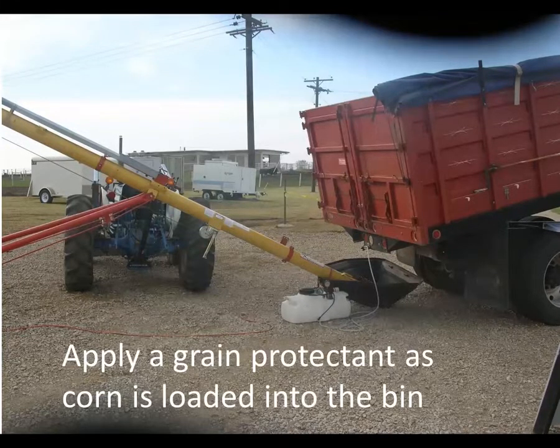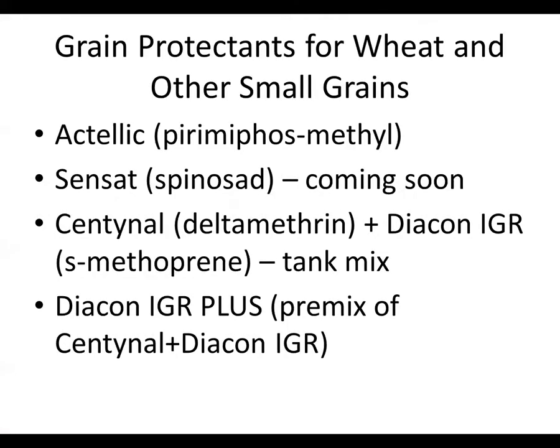If you're going to be storing corn for more than a few months, it's important to put a grain protectant on that corn as it's loaded into the bin. This is an insecticide admixed into the crop during loading. The grain protectant choices for corn include Actelic, Sensat, a tank mix of Sentinel and Diacon 2, and Diacon IGR Plus. So we have several options to protect those grains.